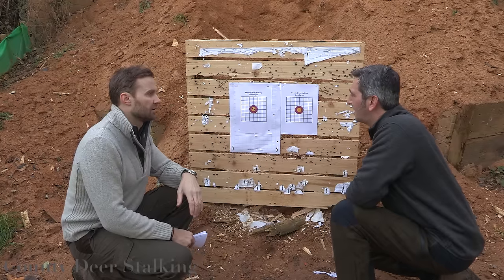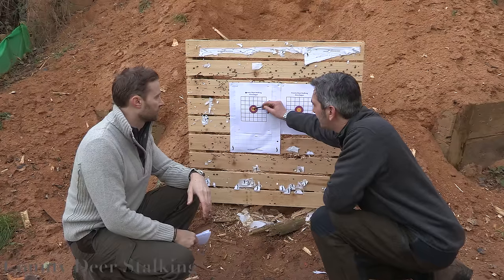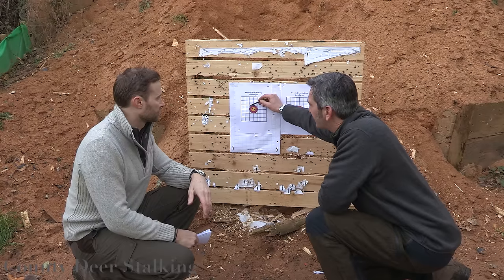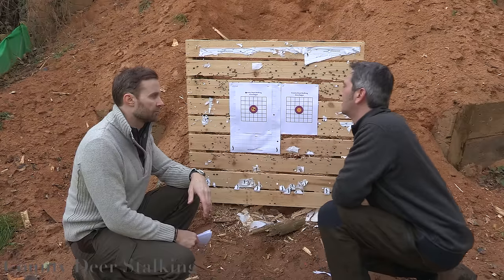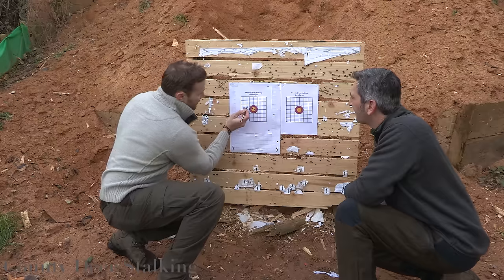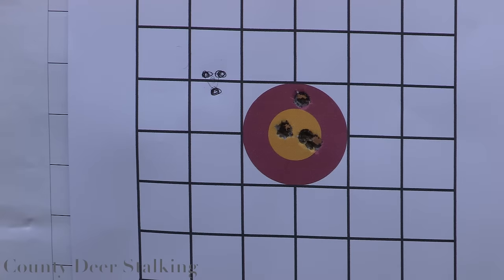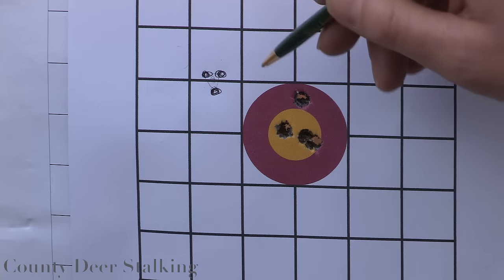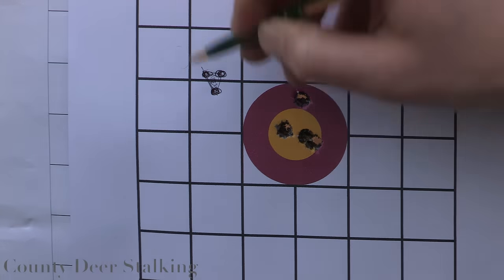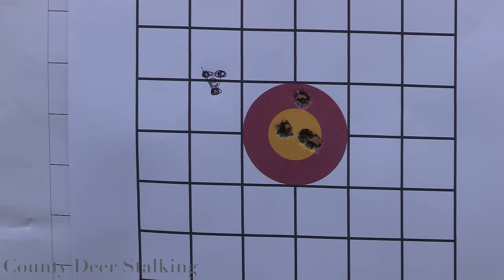What we'd want to do is calculate the mean point between the bullets. We draw a line and take the center line. So if our next shots were here, here, and here, we'd find the center point of our shots by drawing a line through at an angle and finding the central point. These one-inch lines are a very useful aid for helping when you're zeroing.